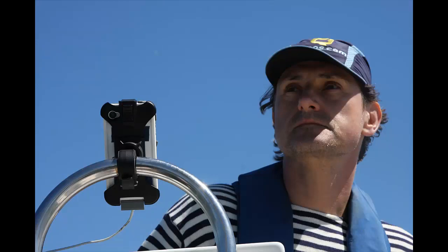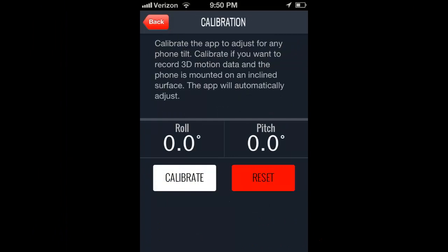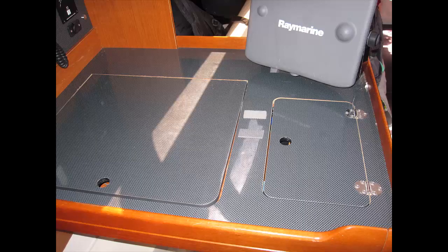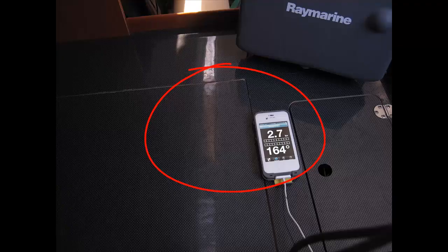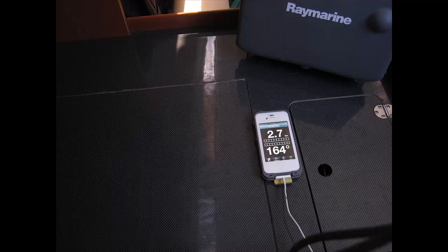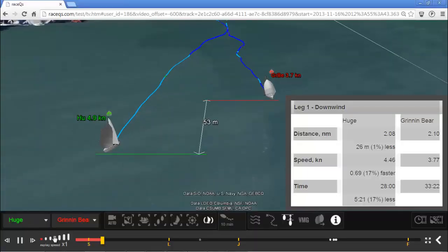If you do have any sort of an incline, it's best to hit the calibrate function so that the app takes that into account. On the larger boats, a common way to do it is to take a piece of sticky-back Velcro and then use a cheap snap-on case as your mount. Mounting is not required, but it will give you a little bit of additional data on the motion of your boat through the water.